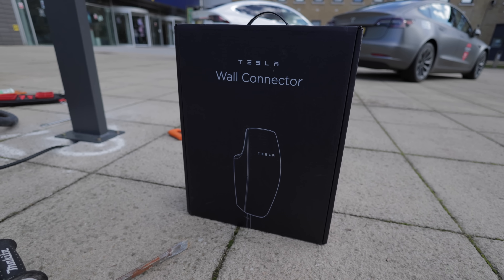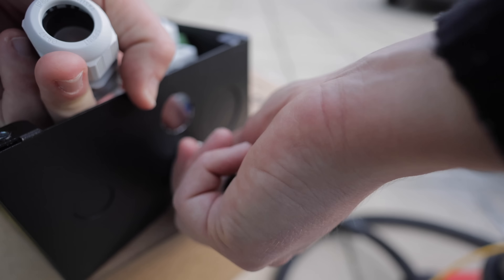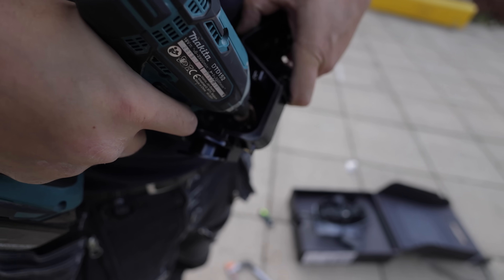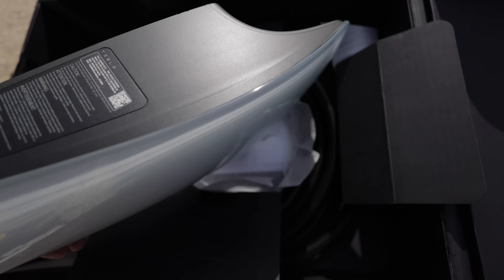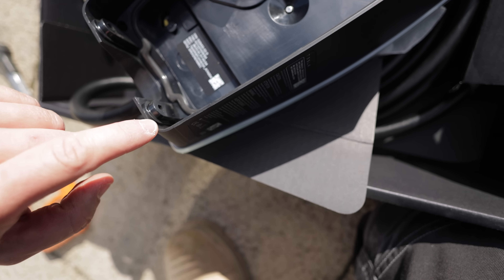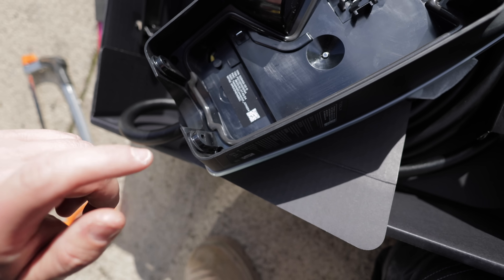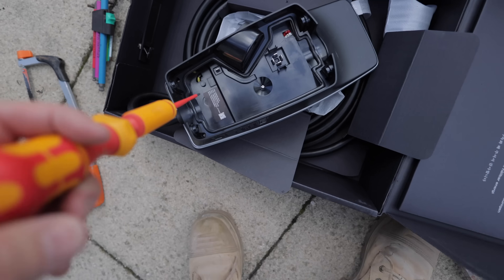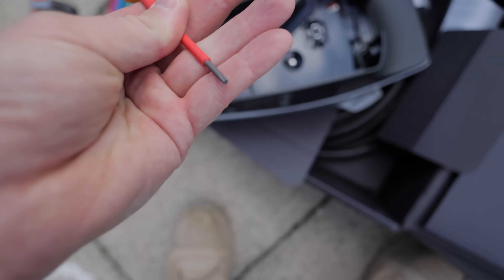This is the Tesla wall connector that we're going to be installing. Luke's going to get it unboxed and we'll get it on the wall. We just made an interesting discovery — we're going to change the white face plate on the Tesla charger to the blue one. To take the face plate off you've got to take these two tiny little screws out, and they are star bits, like hex bits. It's very tight to get in there, so you need really long thin hex bits — the normal bit holder ones won't actually fit. Fortunately, I've got this Wera screwdriver set, and this little bit here will fit perfectly.